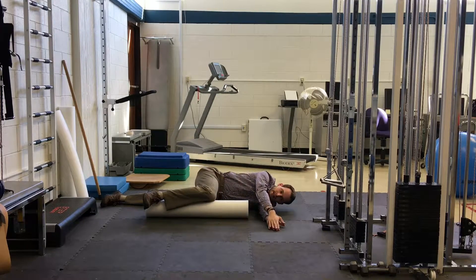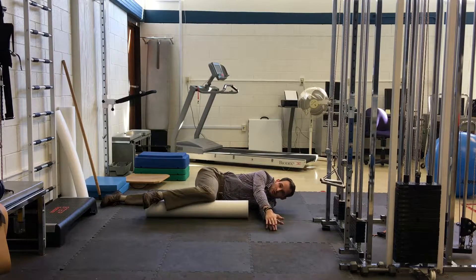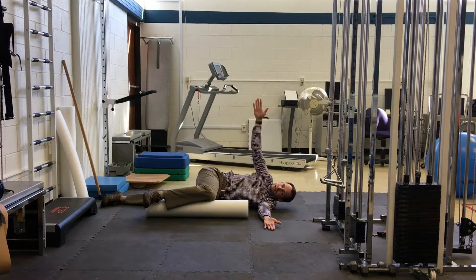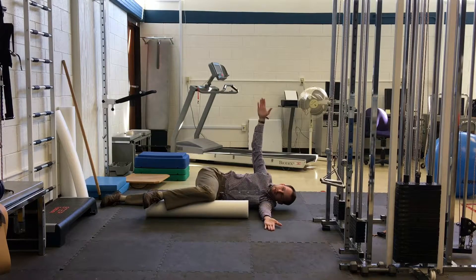The idea is that as we're putting pressure here, we're stabilizing the lower spine, and we're getting mobility or movement through our thoracic spine. If you get to a point where you can't open as far, and you feel tightness in your back or a little bit of a stretch, it's okay to hold that for a second and then come back.